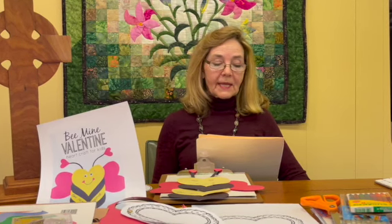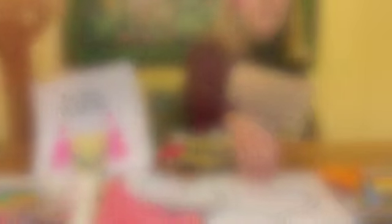Valentine's Day is a day we celebrate love and we often use a heart to represent love. We have two crafts for you, both made from the same heart template, which you can see right here.